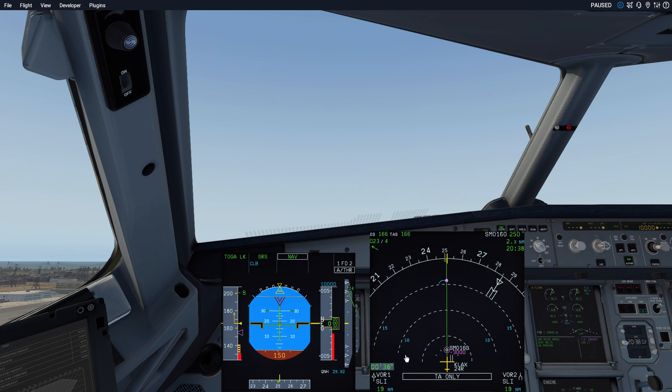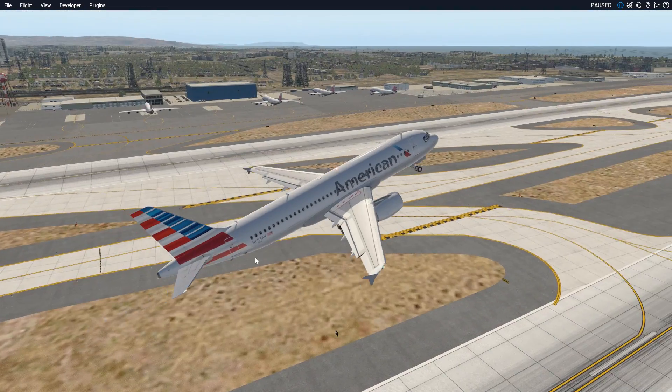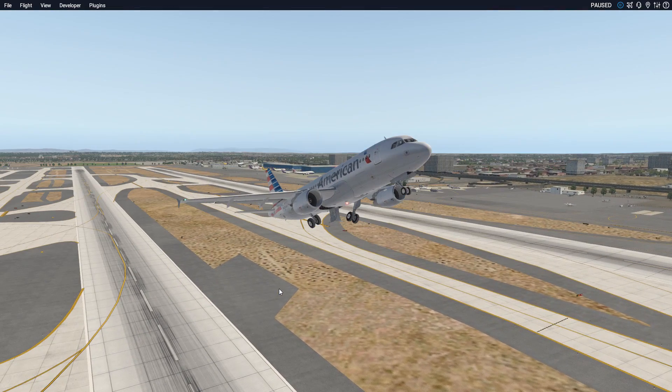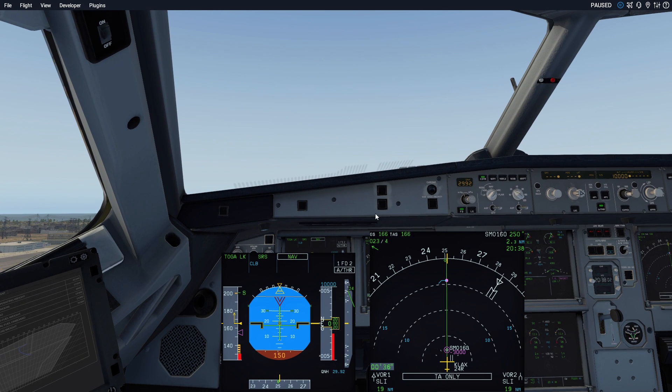According to my notes, we should have been rotating no earlier than about 43 seconds from the departure roll — from when the FMA announces MAN FLEX. So my hypothesis that this aircraft is overpowered on the ground is definitely confirmed. While 36 versus 43 seconds may not seem like a lot, think about that in distance traveled: seven seconds at 100-plus knots is a significant distance. I'm not sure if it's a ground friction or ground roll issue, but the aircraft is overpowered on the ground. I also have strong suspicions that the brakes are extremely overpowered as well, based on several thousand hours in the real Airbus.